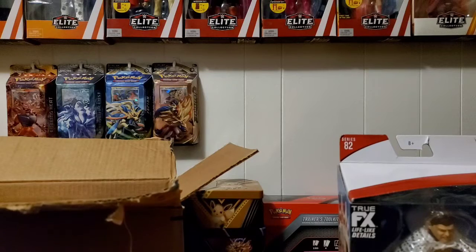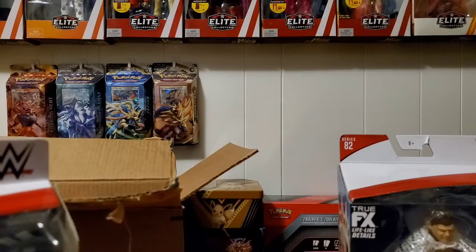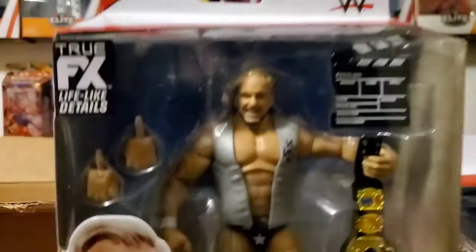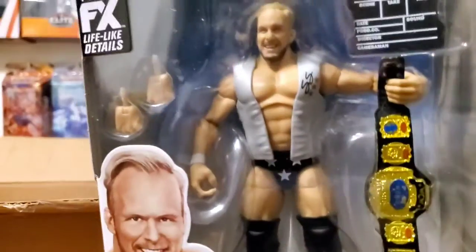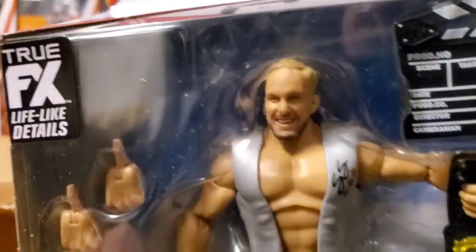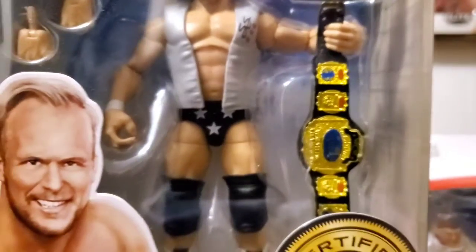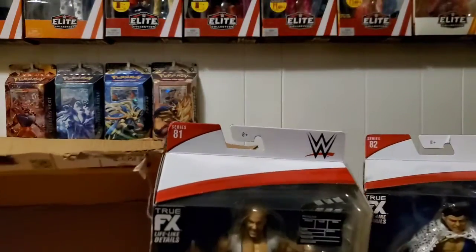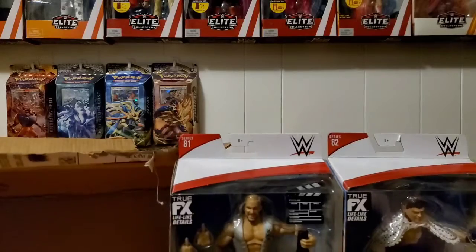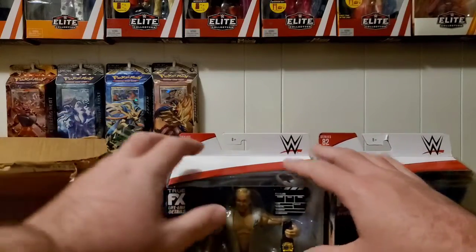Next up — this one is always on backorder on Ringside, or they want a little more than Amazon, so I just grabbed it from Amazon for $19.99. Here we go: Stunning Steve Austin, before he was Stone Cold, back when he still had blonde hair. Very cool because of that WCW tag title — I'm glad they're finally making the old WCW belts. Maybe we'll see the Television title or the Hardcore title at some point. They've already made the United States title in a two-pack with Goldberg, which I still need to get.